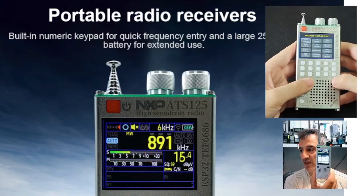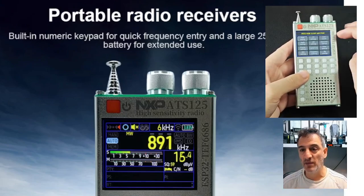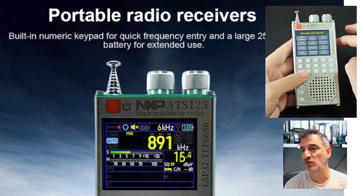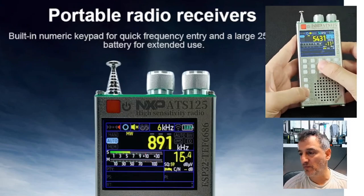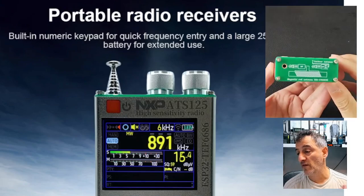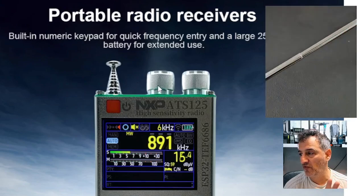With the ATS-120 the keypad is basically the screen, but this one actually has a full physical keypad. It does have Bluetooth and Wi-Fi, and it will even act as a Bluetooth speaker — so the Bluetooth works both ways. You can also update firmware via Wi-Fi. It's a very desirable looking unit.